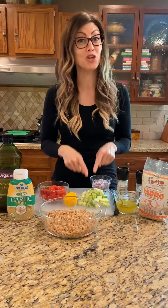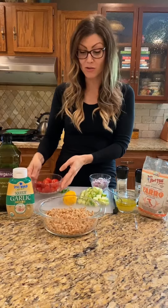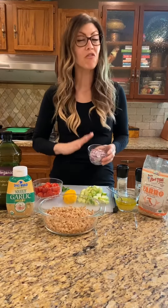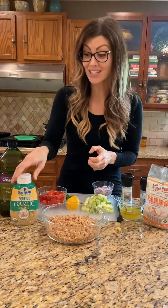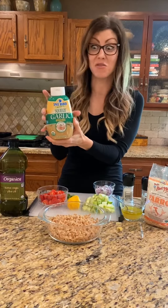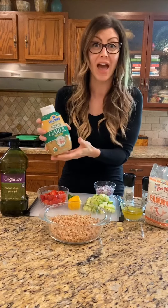You're gonna cut up about a cup to two cups of cucumber, and about a cup and a half of cherry tomatoes or grape tomatoes. You're gonna need half a lemon. Cut up about a fourth of a red onion — you don't want too much — and then you're gonna use a teaspoon of garlic. You could use fresh minced garlic or organic garlic from a jar, like from Costco — just a teaspoon of that.